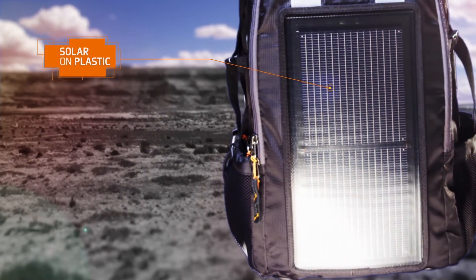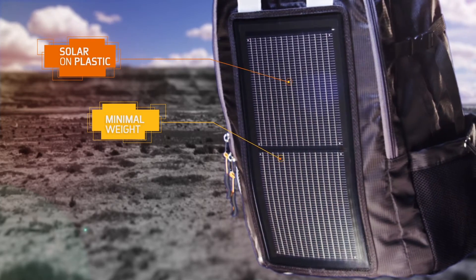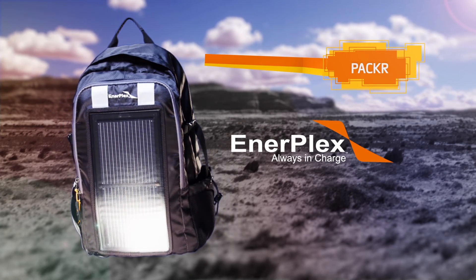Made with solar on plastic technology, the panels add minimal weight and remain flexible and durable enough to handle drops, scrapes, and dings. Stay charged up wherever you use the Packer from EnerPlex.